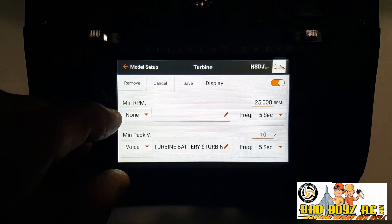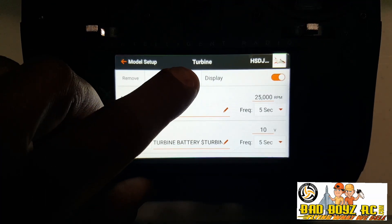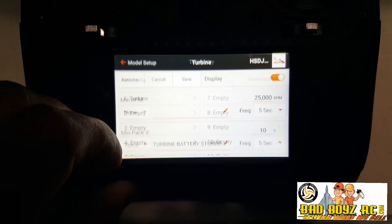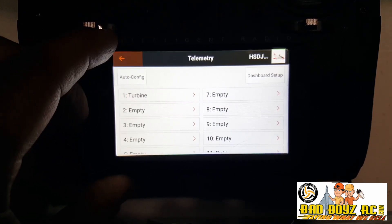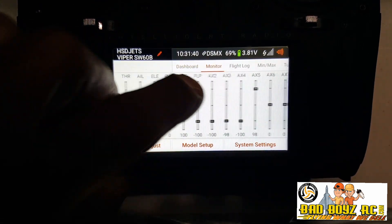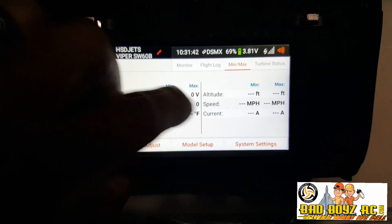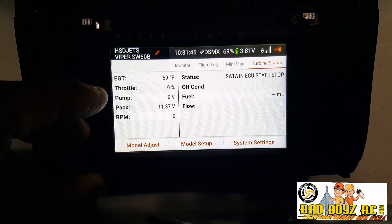Here you can go ahead and set your minimum and maximum RPM, but we will just go ahead and click Save. And it registers Turbine. We will go ahead and exit, slide on over, and there you have Turbine Status.